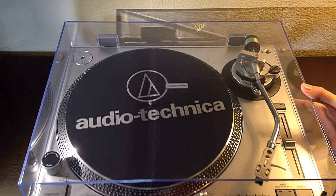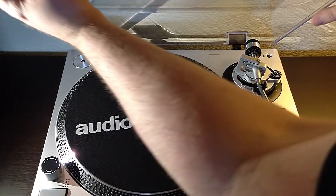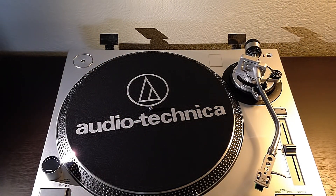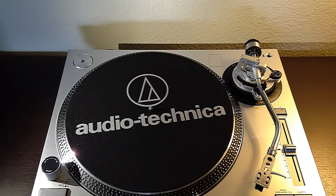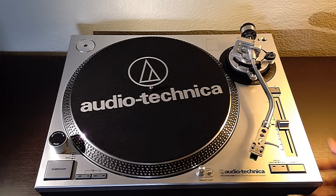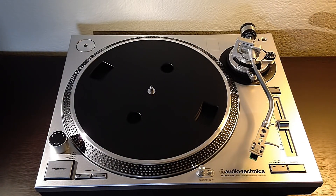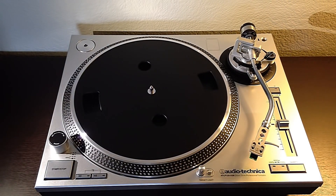I'm going to move this forward to get the dust cover off, because these tension brackets are really strong on the back. These can be removed, but it's not as easily removable as the LP60. Underneath the slip mat we have an aluminum platter, which is really nice.